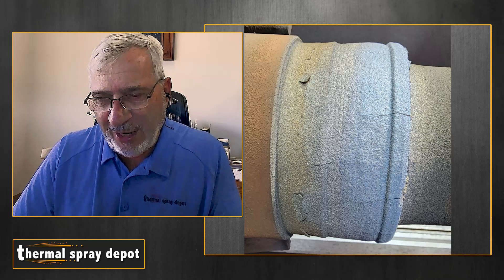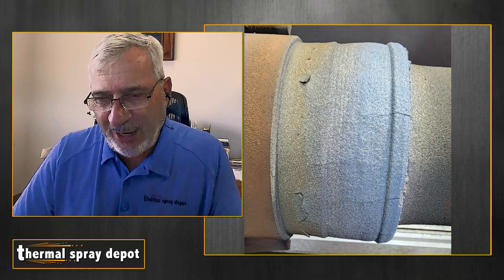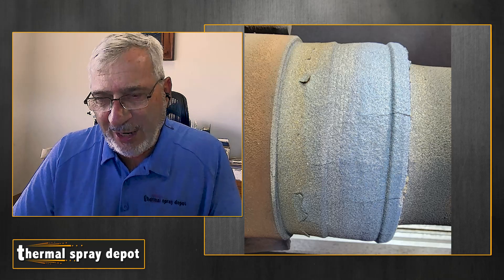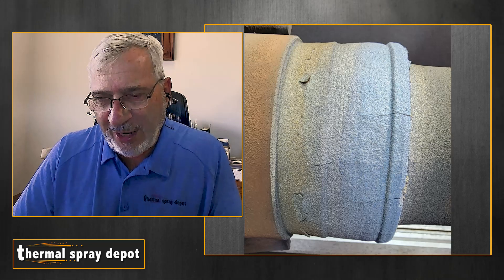Now if the cracks occur in a horizontal plane, that's a bad crack in the ceramic coating — it'll fall off. But in this case it allows for the stress relief. So this is an example of some good cracks, which just goes to show you that with the right proper engineering and design of parameters and process, you can create coatings in a variety of ways — in one case it's a bad coating, in another case it's a great coating. It all comes down to engineering and really thinking it through. So here at Thermal Spray Depot, what we can do is help point you in the right direction. If you want cracks, we'll give you cracks. If you don't want cracks, we'll figure out how not to give you cracks.